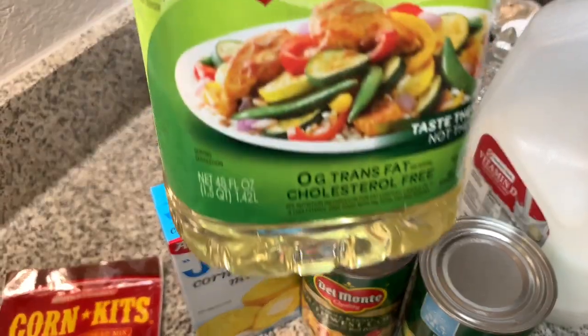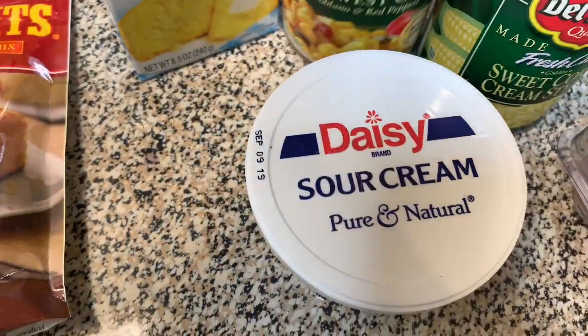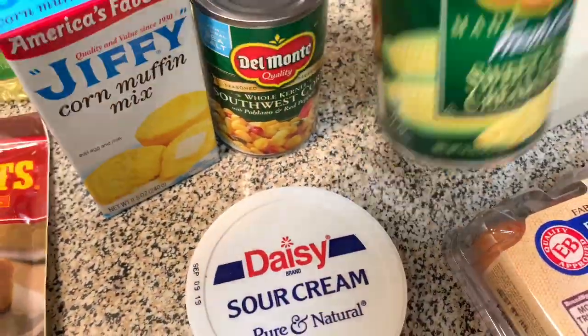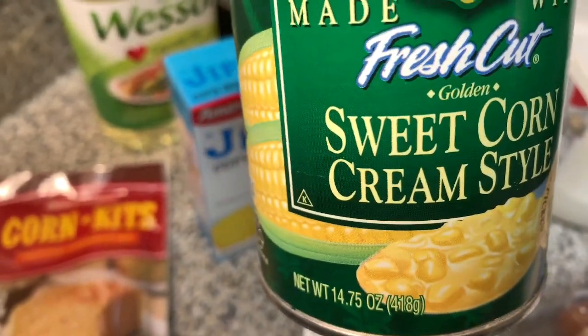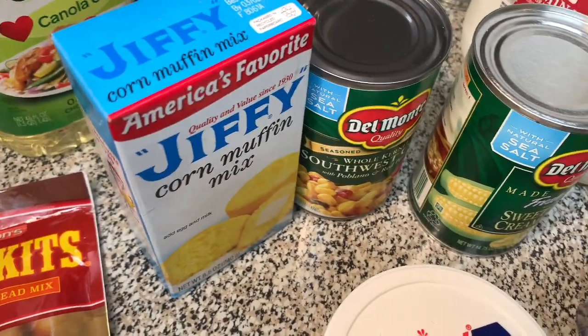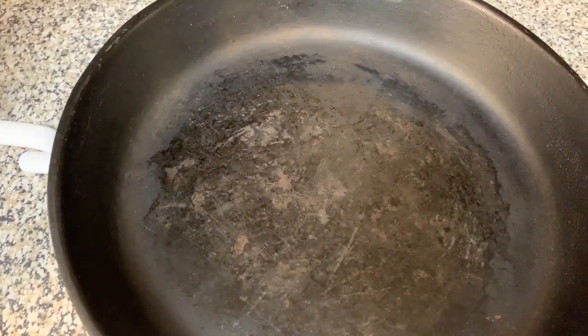We're going to need canola oil, sour cream, southwest corn with poblano and red peppers, sweet cream-style corn — we're not going to use the whole can — and we're not going to use the whole can on the poblano whole kernel corn either. Also, we're going to need milk and eggs, and a cast-iron skillet.